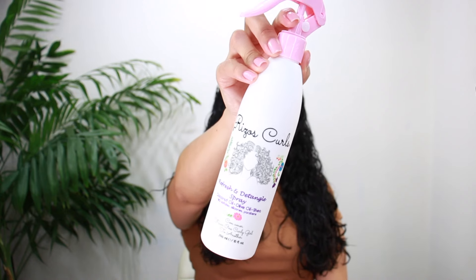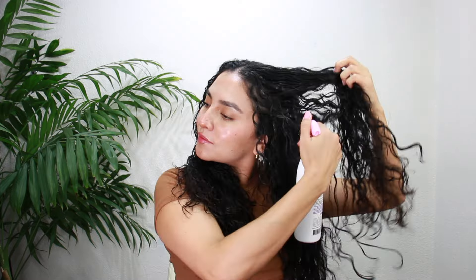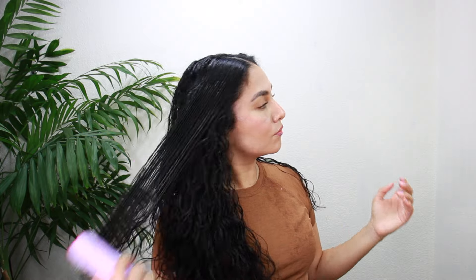I really love the citrusy smell on the mask — it's so tropical. Then I use the refreshing detangle spray. It can be used as a leave-in conditioner and also to detangle your hair. I like to apply a little bit right before getting out of the shower when my hair is soaking wet. That's going to help my curls retain moisture and make it easier to style. Once I'm ready to style, I add a little bit more.